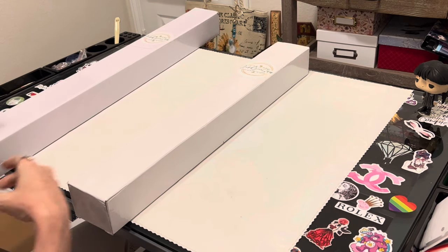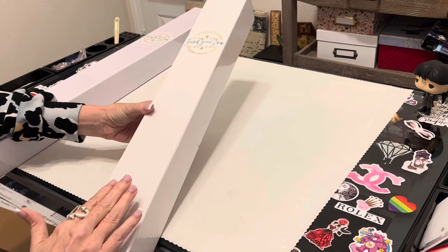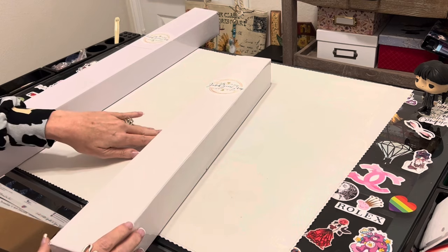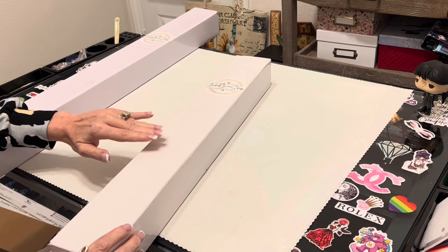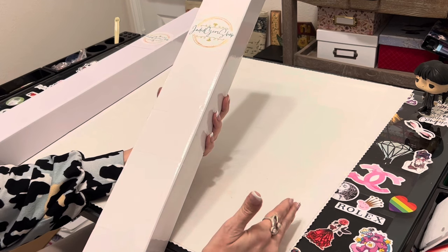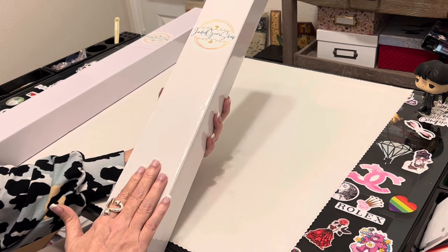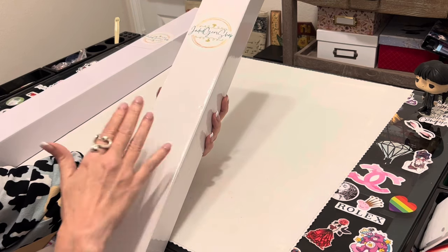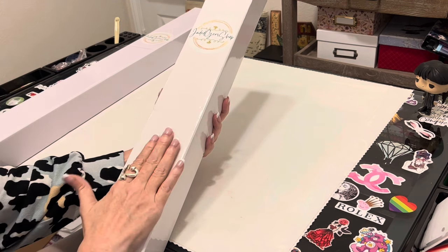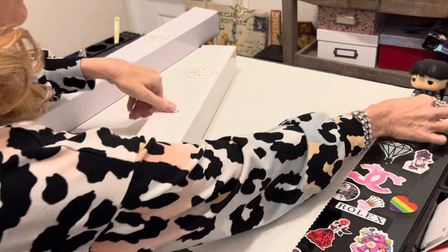A CliffsNotes unboxing means I am not going to spend 12 hours going through every drill and all that, but you are going to get to see the entire thing and get the gist. I love Jade. She does her canvases a little bit differently so you will wait a little bit longer, but she's worth the wait. She also has you check off a box before you order stating that you understand these are made-to-order kits. You are going to get top quality.